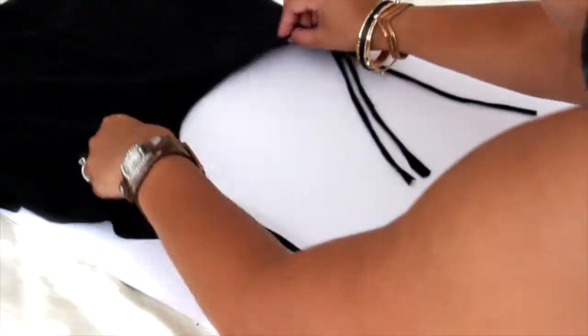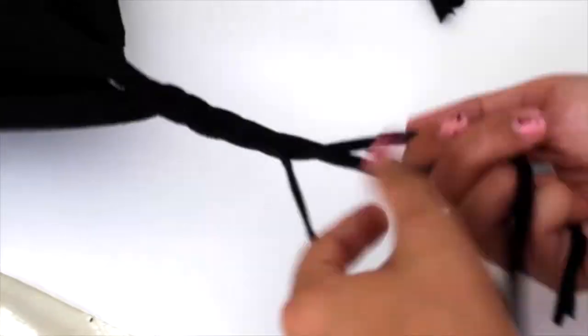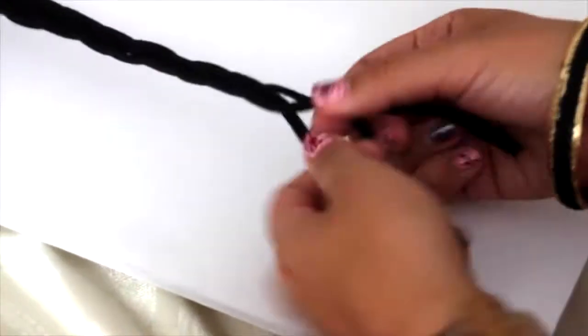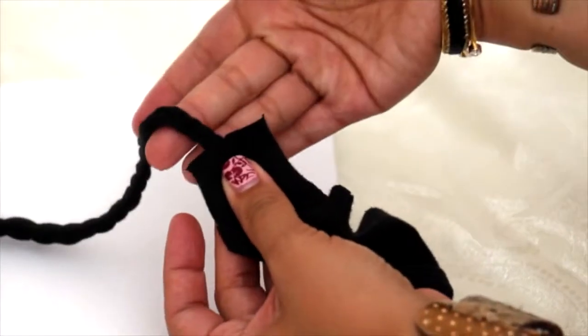So you're going to start your braid with the right strand going under. I braid this way so that if I choose to go back and maybe hot glue or sew that U — like roll it down and hem it down — I can. It folds very nicely.